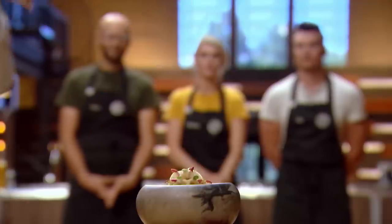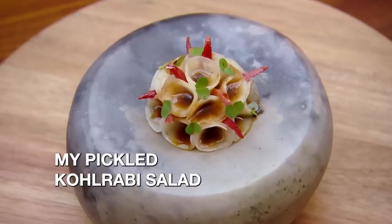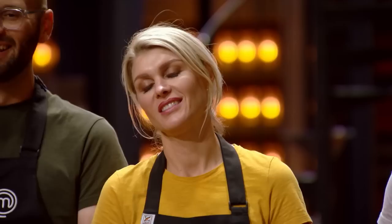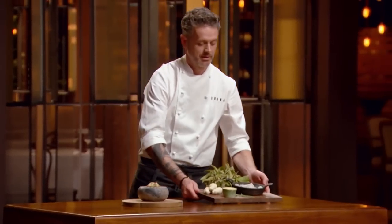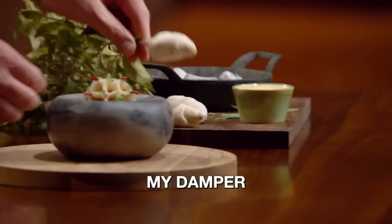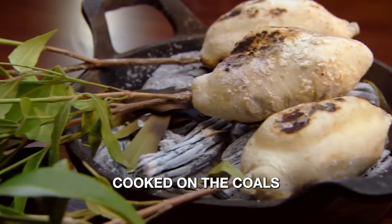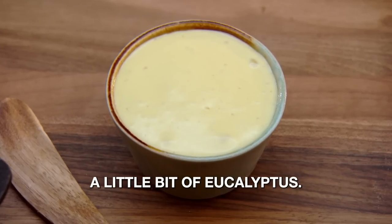It is my pickled kohlrabi salad. And my damper with roast lamb butter, cooked on the coals with a little bit of eucalyptus.